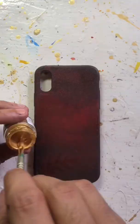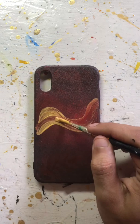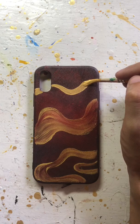Our color is almost 80% dry and now I am using golden metallic paint while our base color is wet. Just wait and see the magic. Just look at this — how beautiful it is looking, the golden mixed with the red.